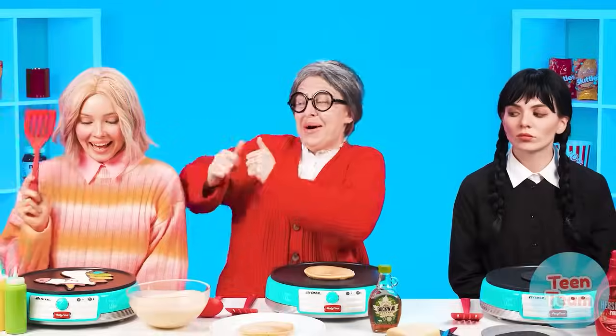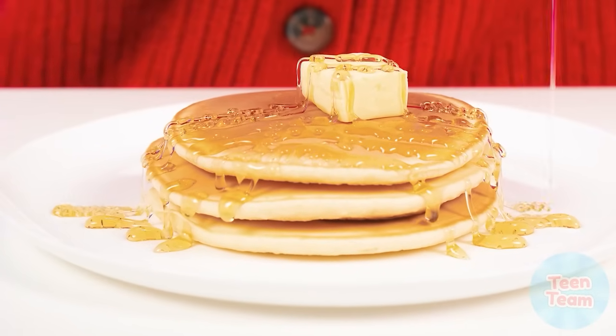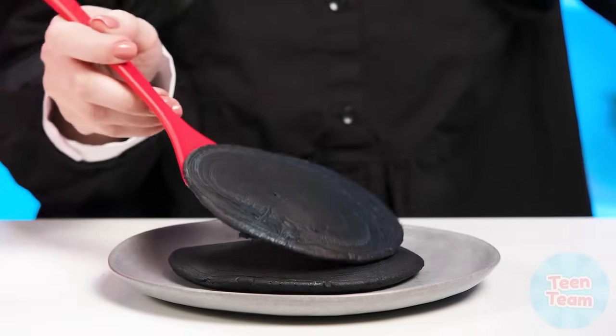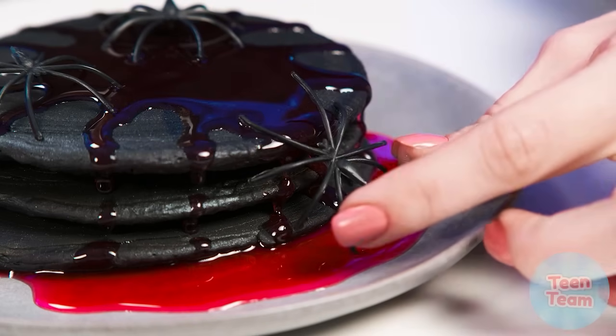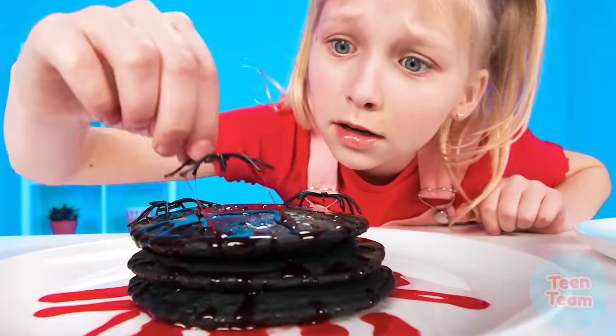Such moments grandma is so proud of her granddaughter. It looks like a good old recipe is waiting for us — pancakes with butter and maple syrup. From this, salivation immediately begins to flow. Wednesday's pancakes look unusual too. Wednesday adds her favorite berry syrup. Are those spiders? Calm down, Grandma — these spiders are made out of chocolate. Margot, it's time to taste the dishes.